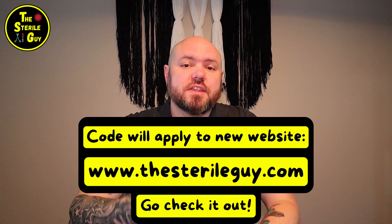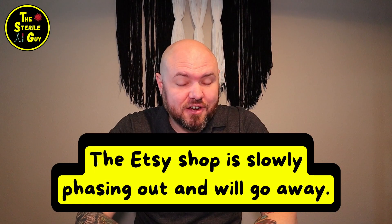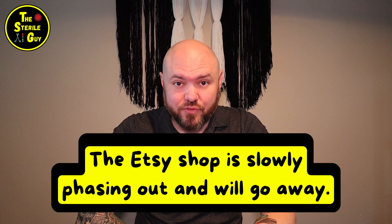Before I get into that, are you ready for another game? The first person to write the answer to the question I'm about to ask you in the comments down below will get a 50% discount off the CER practice tests. And if you already have the CER, that's okay, you can win it for a friend.